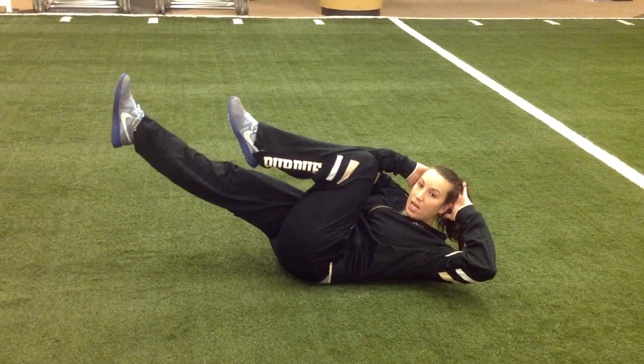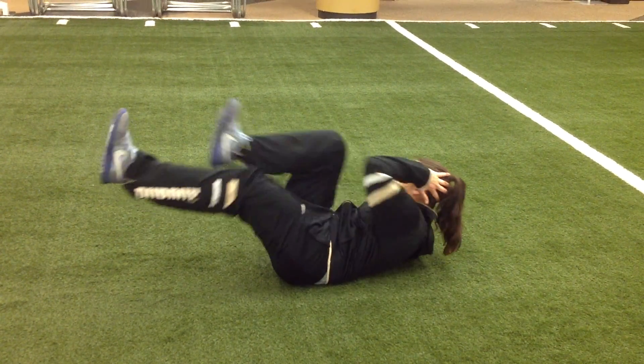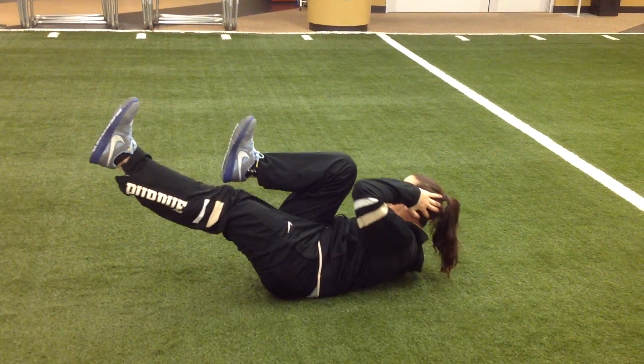As you twist, you bring the elbow to touch the inside of the opposite knee. Bring the knee all the way in, but don't let it restrict how much you bring the chest up — shoulder blades up the whole time.